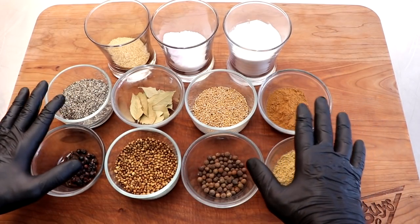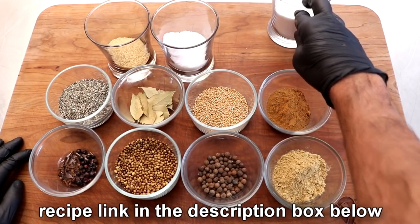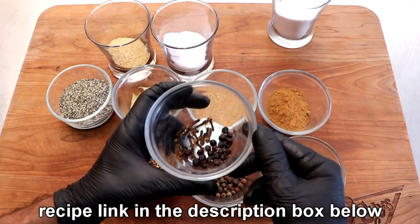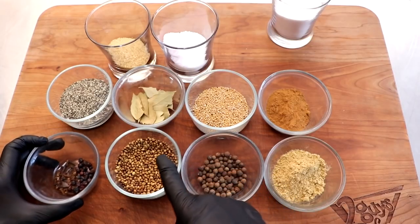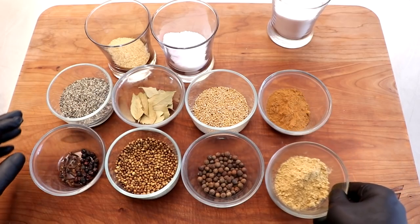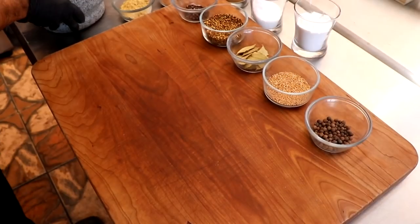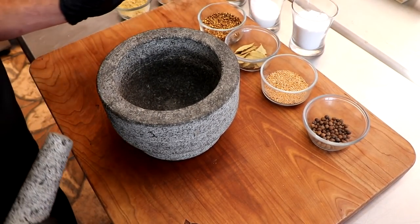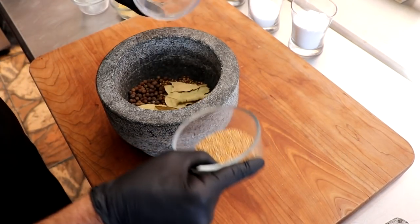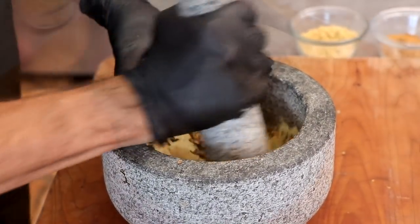These are the spices we're going to be using: turbinado sugar, salt and cure number one, potato starch — we'll add that when we mix — freshly cracked black pepper, bay leaf, mustard seed, cinnamon, whole cloves, juniper berries, toasted coriander seeds, allspice, and ground ginger. That's basically going to be the spice profile for this recipe. There's a lot of European influence in the spices, and I think that's going to bring out that old world flavor I'm looking for. With a mortar and pestle, I'm going to grind up the whole spices and turn everything into a powder. You could also use a spice grinder or blender.